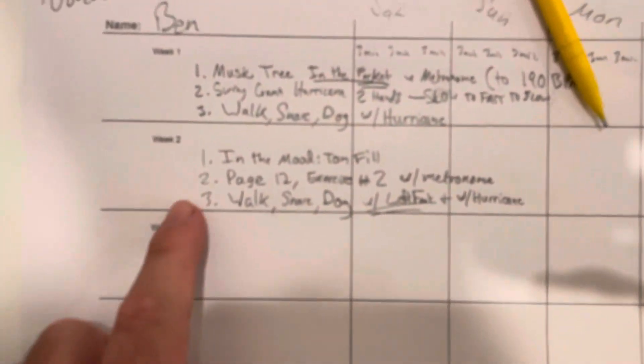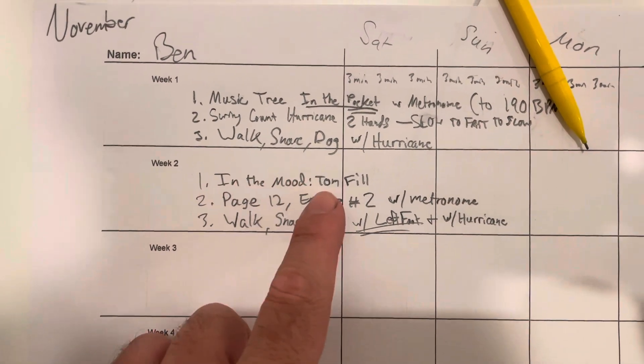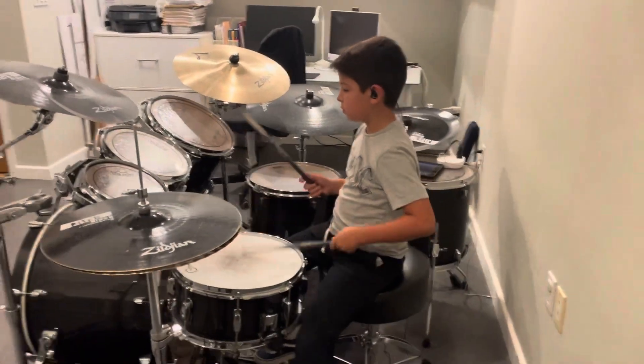Part of the homework is 'In the Mood.' For 'In the Mood,' there's a tom fill. Ben's going to show you how to do the 'In the Mood' tom fill.